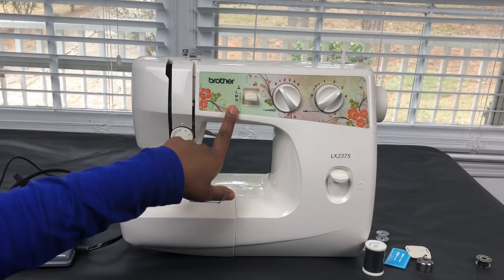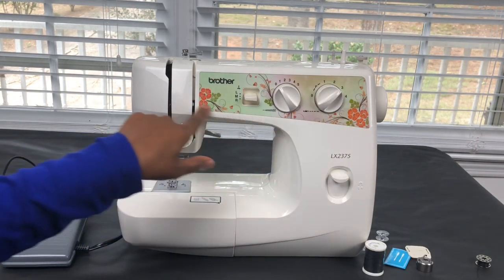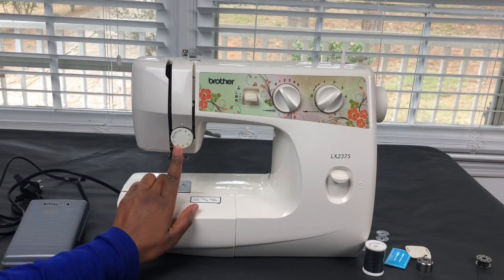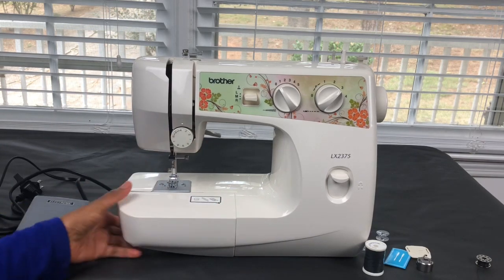That's why you would use those positions — and there's a pretty design right here, I love that. This is the tension dial, and usually you keep it between four and six.